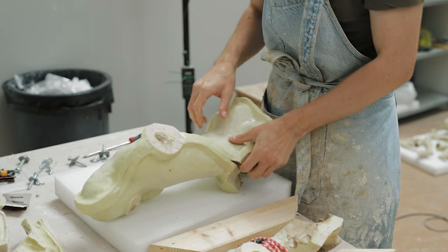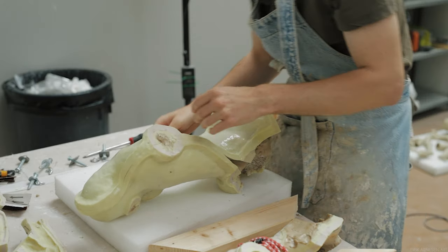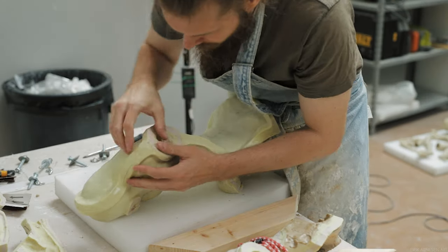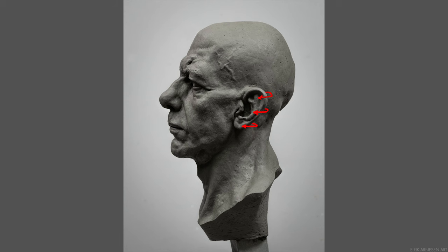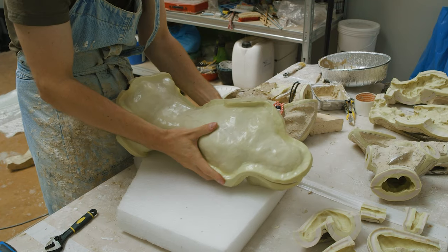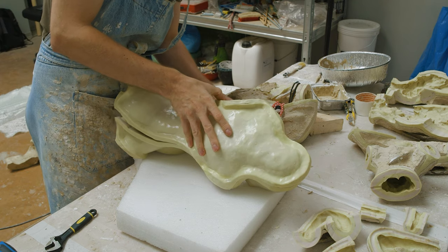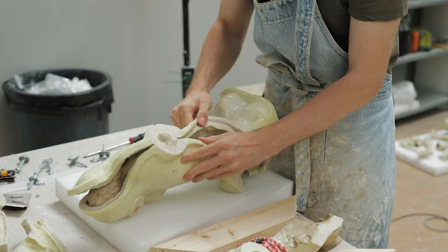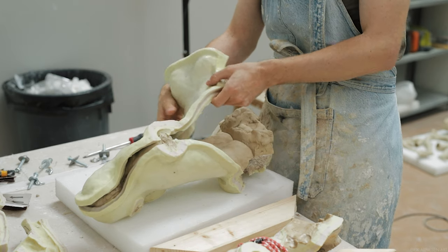While not an issue here since the ears are covered with hair, it's always smart to pull the silicone skin from behind the ears carefully and try to lift it up and over the ears. Ears will often tend to get stuck and snap off because they have so much detail and so many deep crevices. If the ears stick out far from the head, the silicone skin can get caught behind them, so lifting the silicone off the surface is going to help you out.